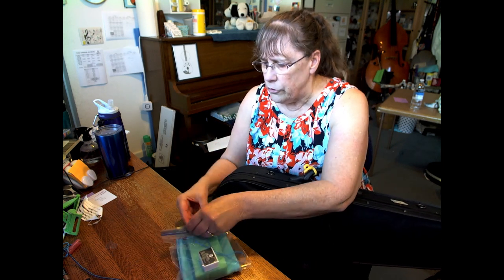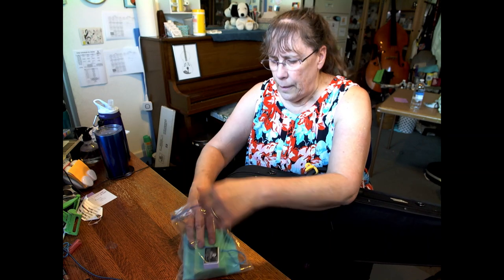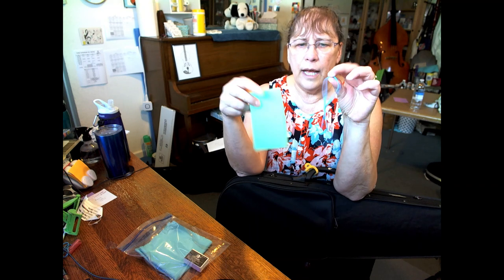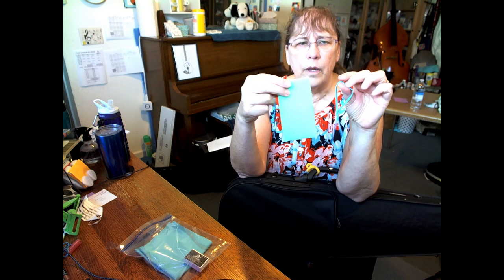So the first thing we're going to talk about is the shoulder rest. In this case, the shoulder rest is two rubber bands attached together and a piece of foam. So why do we have shoulder rests? Well, violins are hard and slippery, and a shoulder rest makes it easier and more comfortable to hold it up.